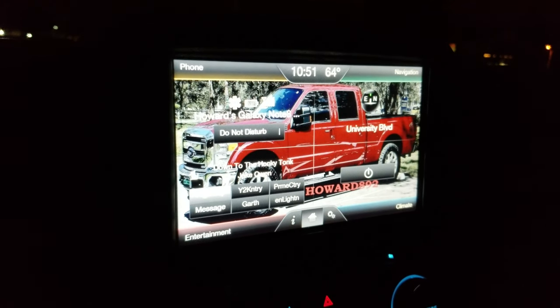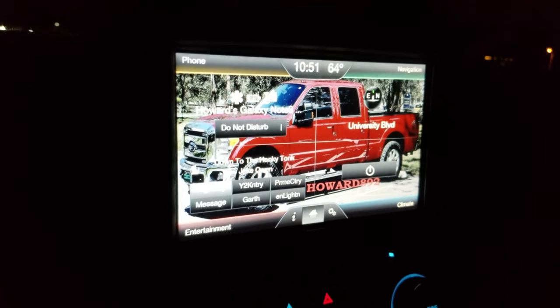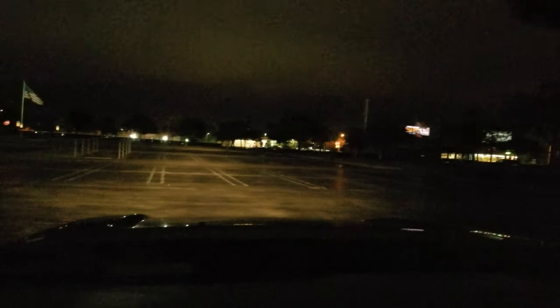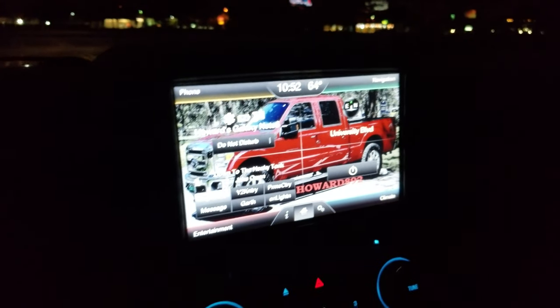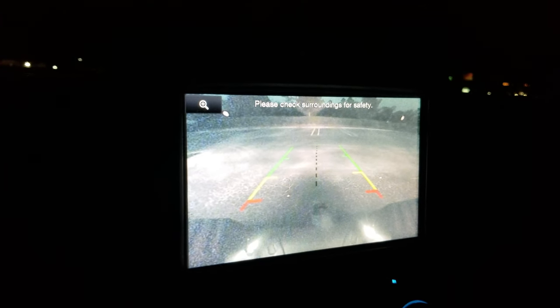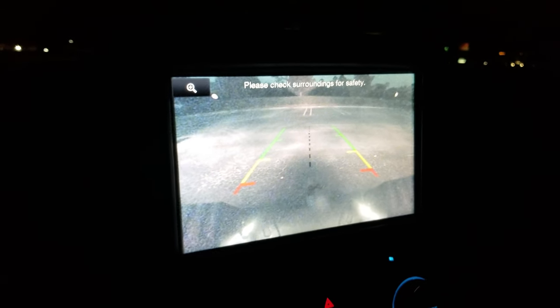For those wondering what the gridlines look like, I hope this helps. I'm in a really dark parking lot — I turn my headlights off and it's pretty dark. There are a few lights off to the building and to the right, but for the most part it's very dark. I flip my headlights back on, put it in reverse, and it looks very bright back there — just with the reverse lights. The gridlines are all there.